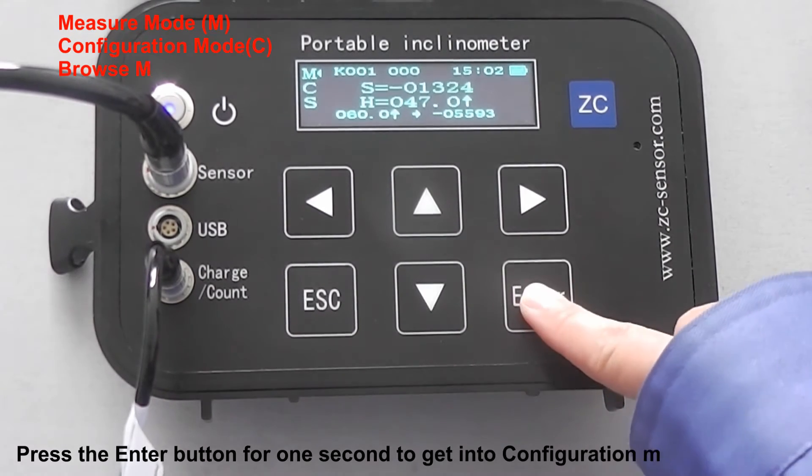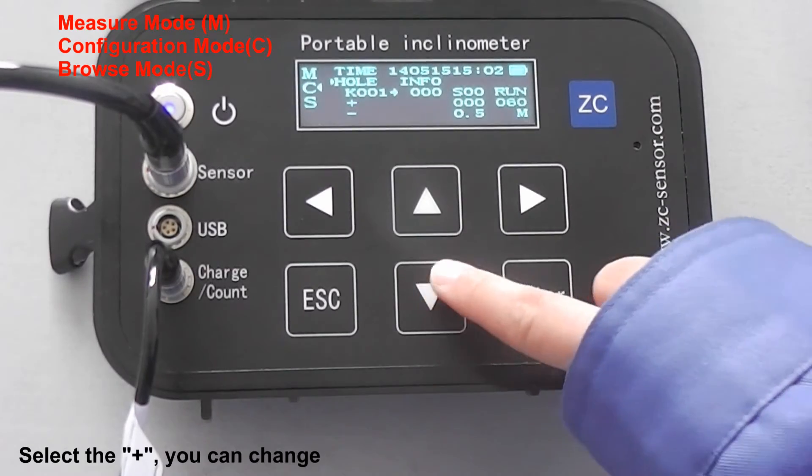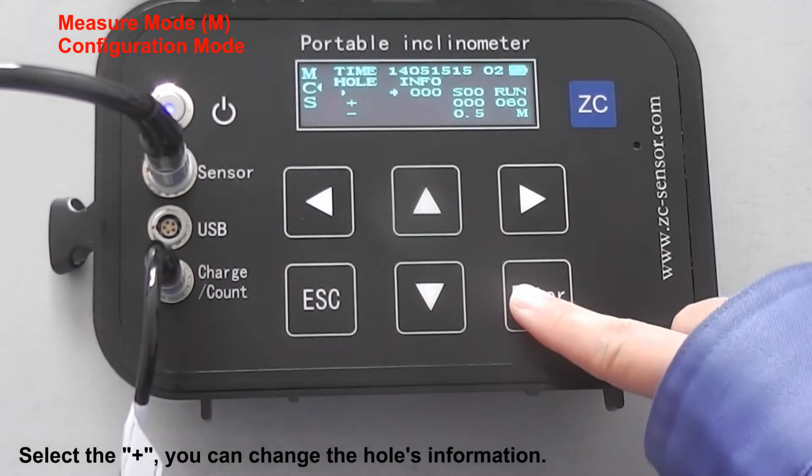Press the Enter button for one second to get into configuration mode. Select the plus. You can change the host information.